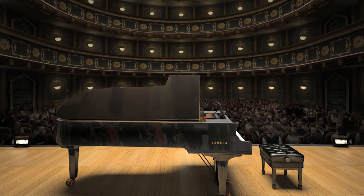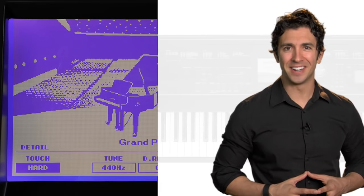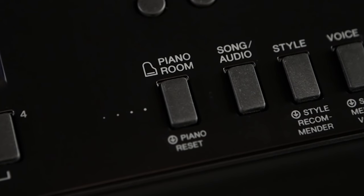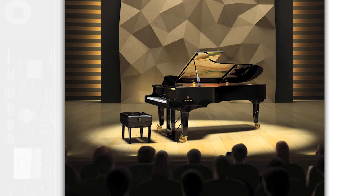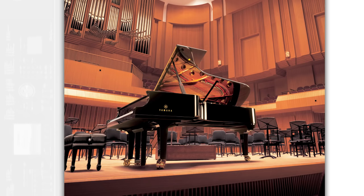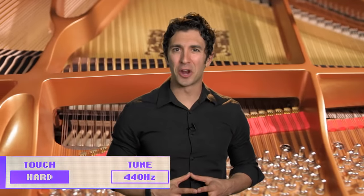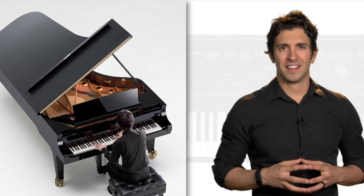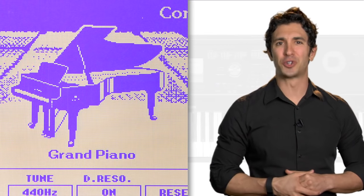To experience the feeling of playing a grand piano in a concert hall, or a honky-tonk piano in a small club, we invite you to enter the Piano Room. Thanks to this dedicated Piano Room button, a selection of pianos and room environments are within reach, so that you can set your performance stage. Choosing from a mix of piano and room combinations is easy, plus additional piano-related settings let you tailor the tone, touch, and more.